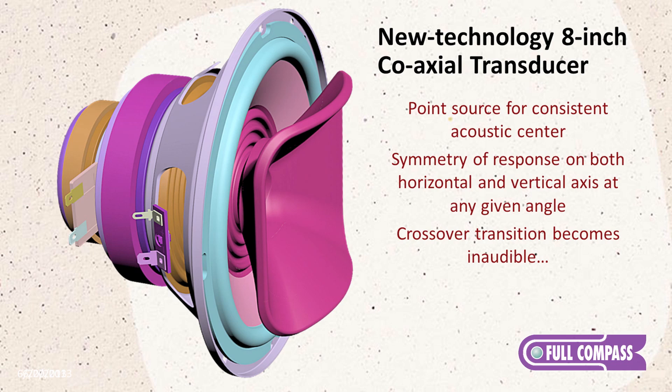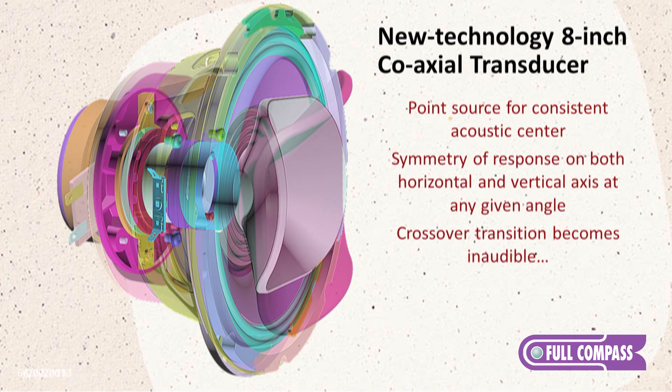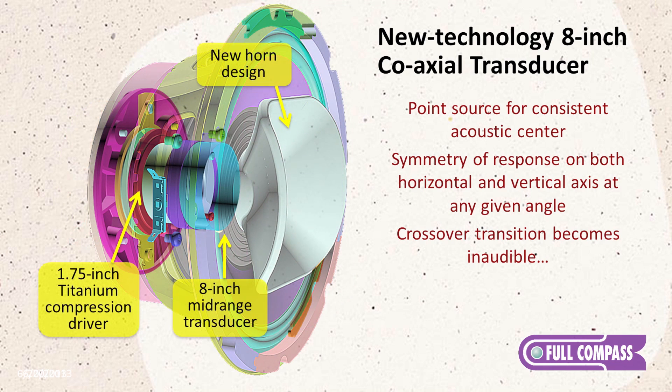These speakers were tuned by Fulcrum Acoustic's Dave Gunness, who is an amazing speaker guy, and they're really designed for the professional studio post-production broadcast application.